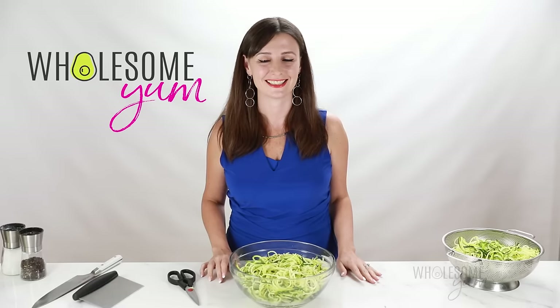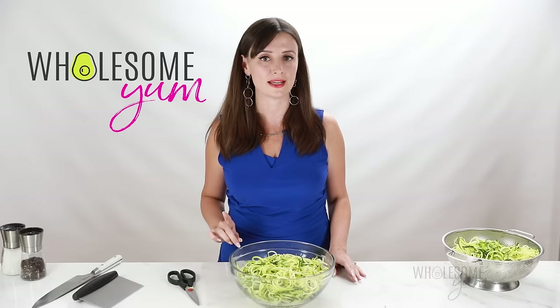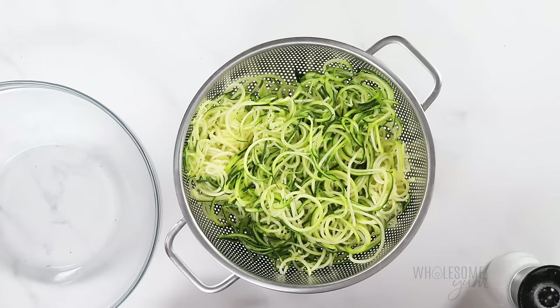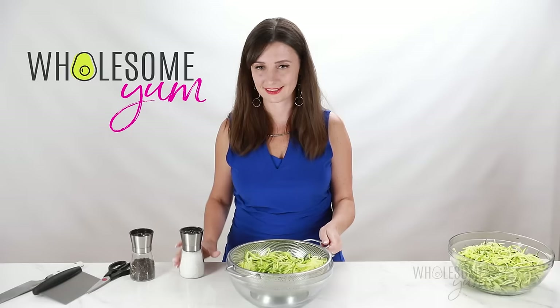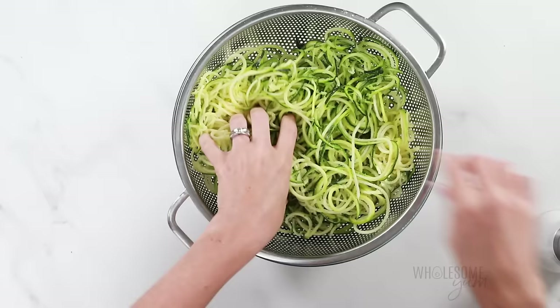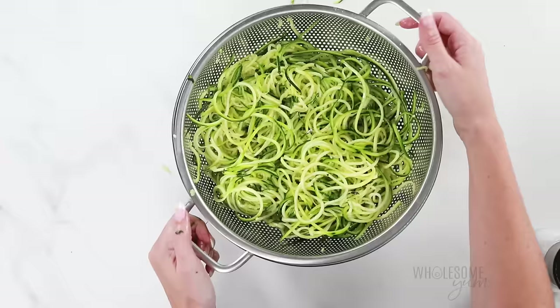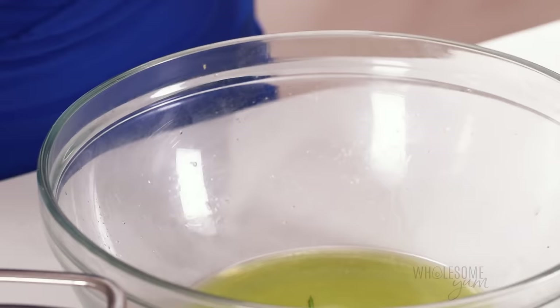I'm going to show you two different ways to cook these — that's why I made two batches. The first method is on the stovetop, and I do have some tricks to prevent them from being too watery. You might have noticed I placed my zoodles into a colander after spiralizing — the reason is we're going to drain them over the sink before cooking. We do that by sprinkling them with sea salt. You don't really have to measure it, just eyeball it and toss so they're evenly coated. Let that sit for about 30 minutes. After that they'll be softer, and look at all that liquid that came out — that's coming out here instead of being watery in the pan.